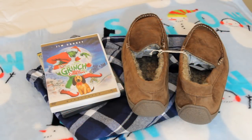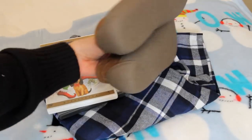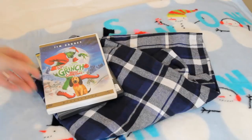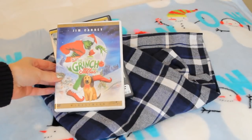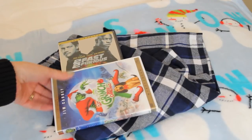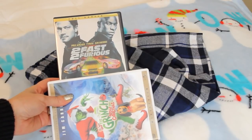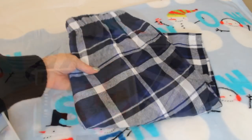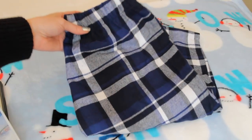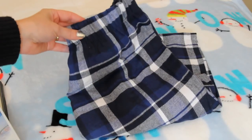This gift idea would also work well for a guy — maybe instead of the fuzzy socks, you can get them a pair of nice slippers. I usually buy Bill a pair of nice slippers every year for Christmas; these are from American Eagle. You could also give them a movie — a Christmassy one like The Grinch That Stole Christmas, or a guy movie like The Fast and the Furious. The new one just came out and I'm actually going to be picking that up for my sister's boyfriend. You could also give them a pair of nice cozy PJ bottoms — Old Navy has them on sale right now for only $7.